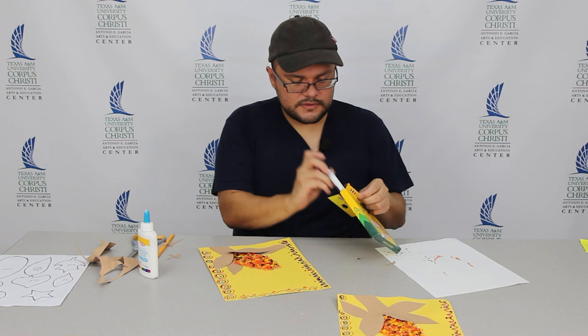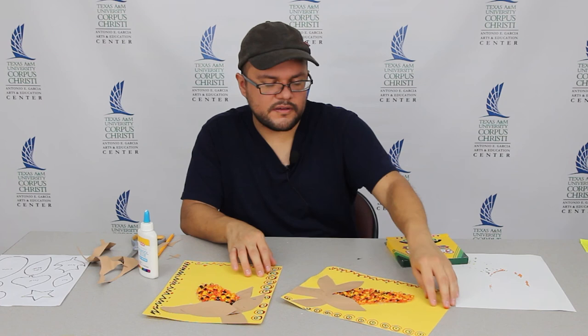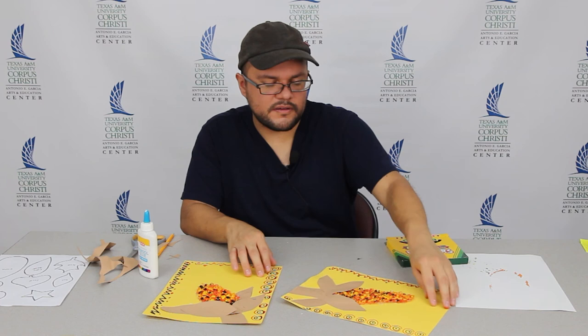So you can see here I have my two corn samples using our fall colors and our fall theme. I'll see you next time when we start our Christmas projects. We'll see you next time.